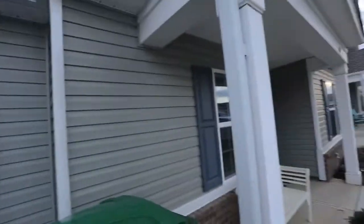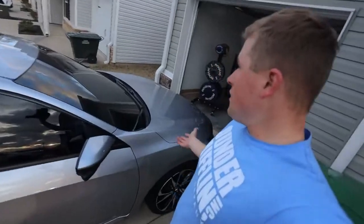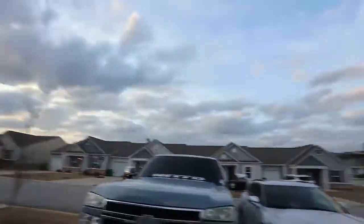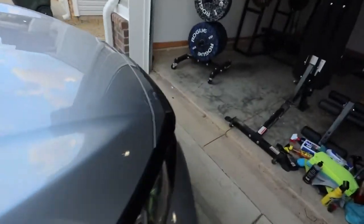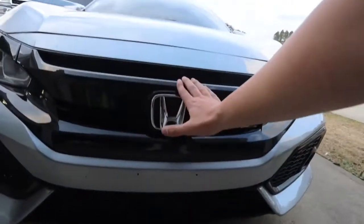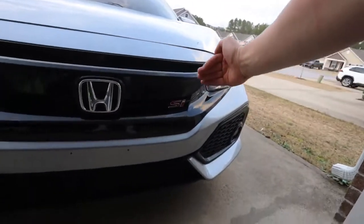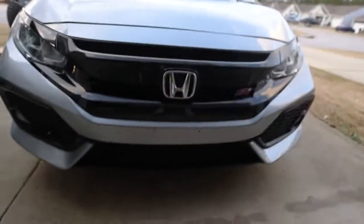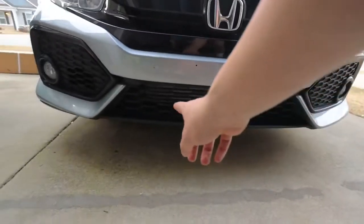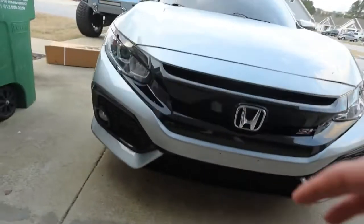It's currently like 70 degrees still, so it feels great outside. We're going to be taking off this bumper real quick while we have some daylight. Huge shout out to American Modified for sponsoring today's video — we've got a nice mesh racing style grille for the 10th gen Civic. It's going to take away all this right here and be a straight flat piece with mesh, so there'll be a lot more air coming into the car, which is great especially if we get an intercooler in the near future.